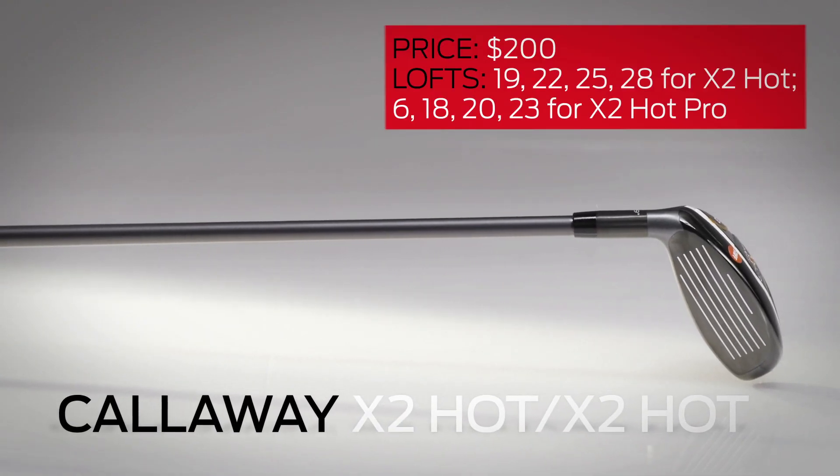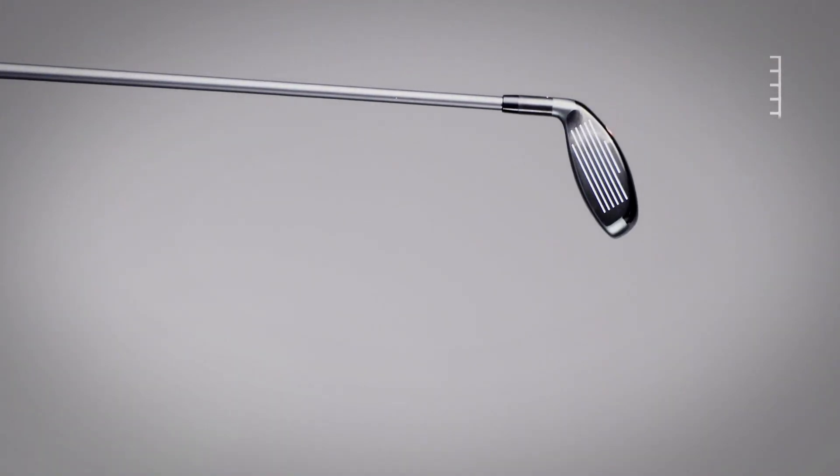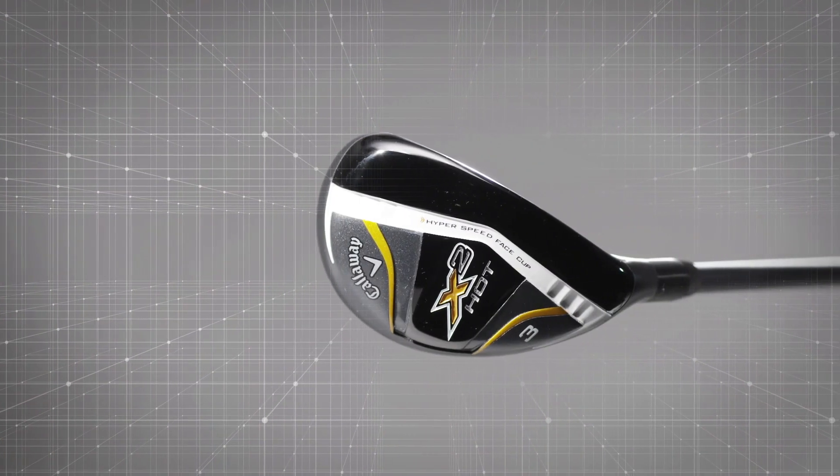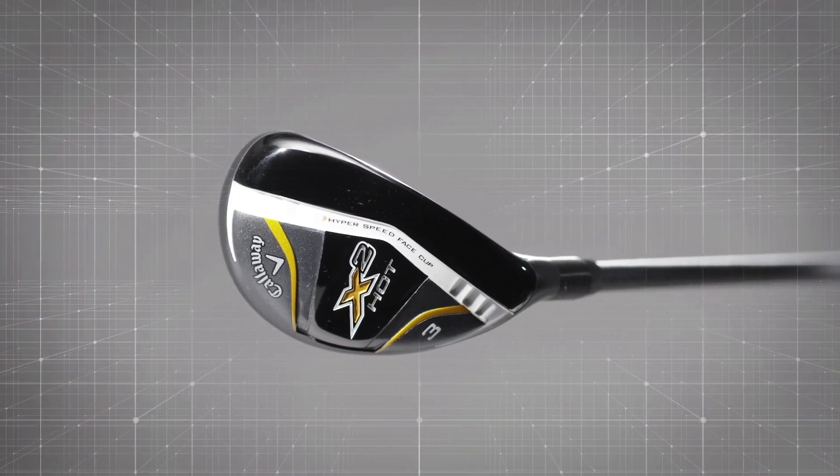The Callaway X2 Hot and X2 Hot Pro are hybrids that play like high-lofted fairway woods while maintaining a compact size that lets those who can shape shots do so. Those who can't might prefer a little more offset, but both models have a cup face that's up to 28% thinner than last year's model and a CG that is as much as 40% lower.